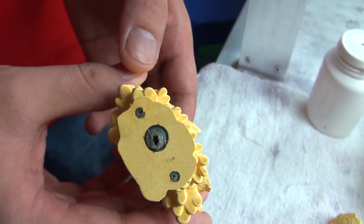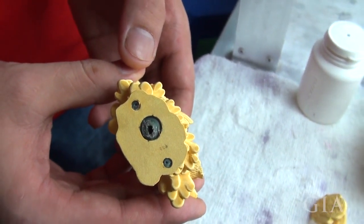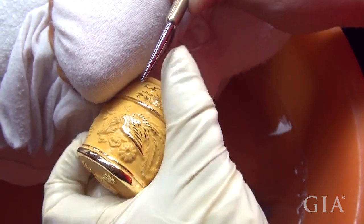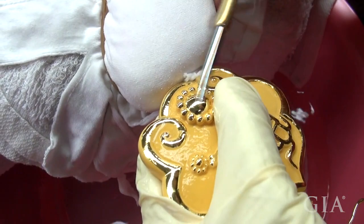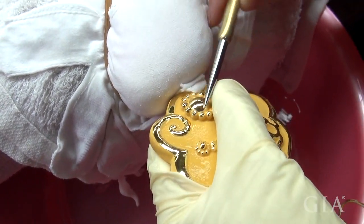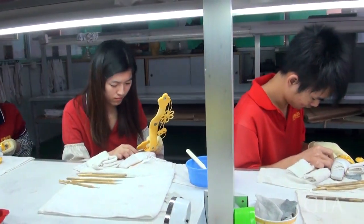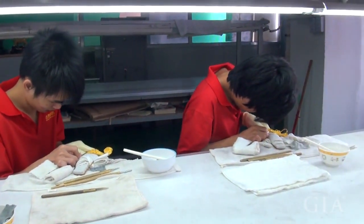After the electroforming process, the wax sprues are removed from the design, leaving holes in the bottom of the piece. The wax inside will remain and act as a support, preventing the gold from collapsing during the burnishing process. After burnishing, the pieces are heated, causing the wax to melt and drain out through these holes.